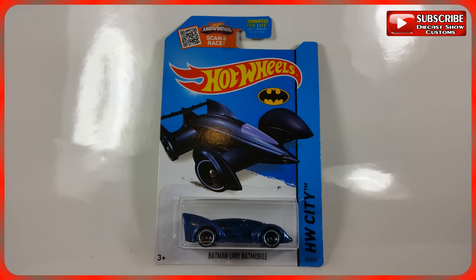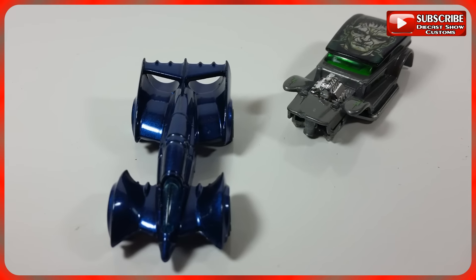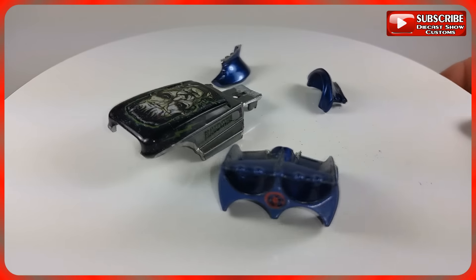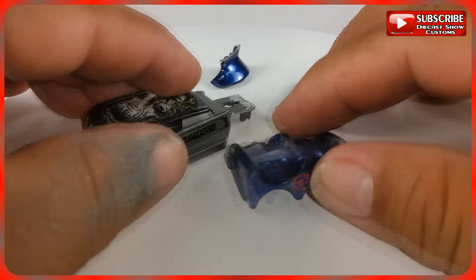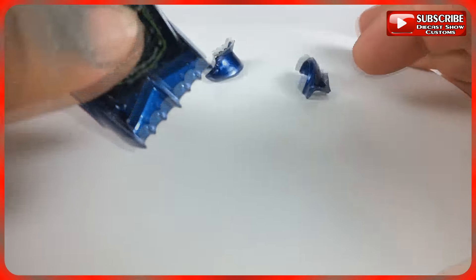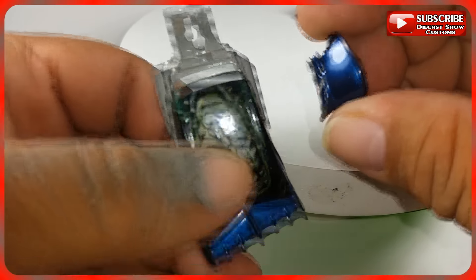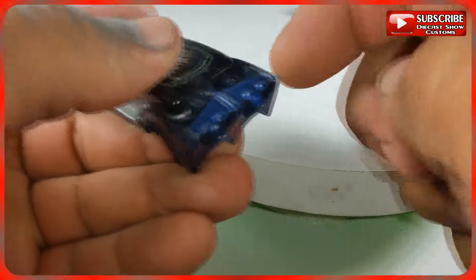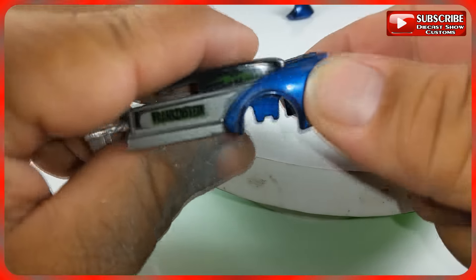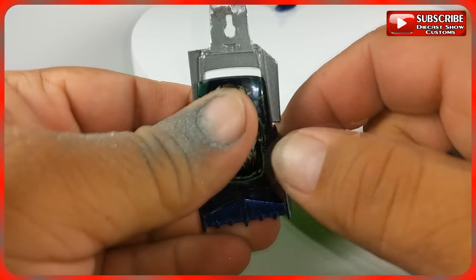I'm going to start with this Batmobile and I'm also using this Double Demon delivery — I'm going to combine both castings. As you can see, I cut up the Batmobile into pieces and cut a few parts of the Double Demon. At this point I'll just see how it all fits; I don't really have a plan but everything seems to be going together pretty good.